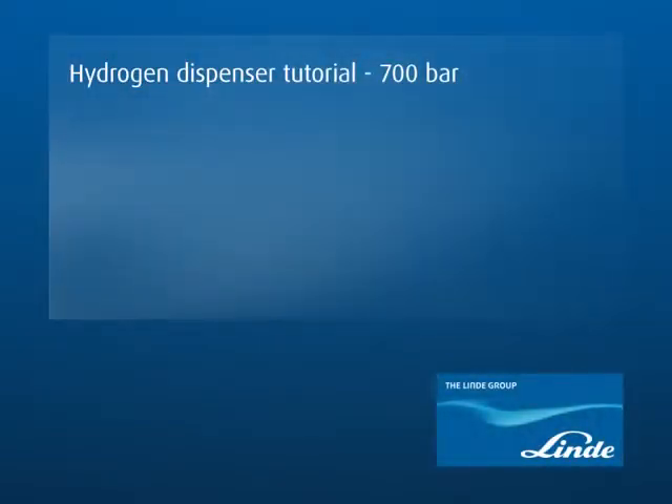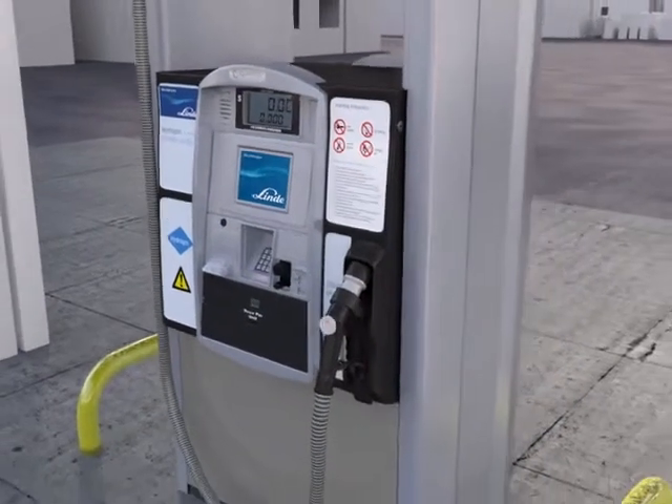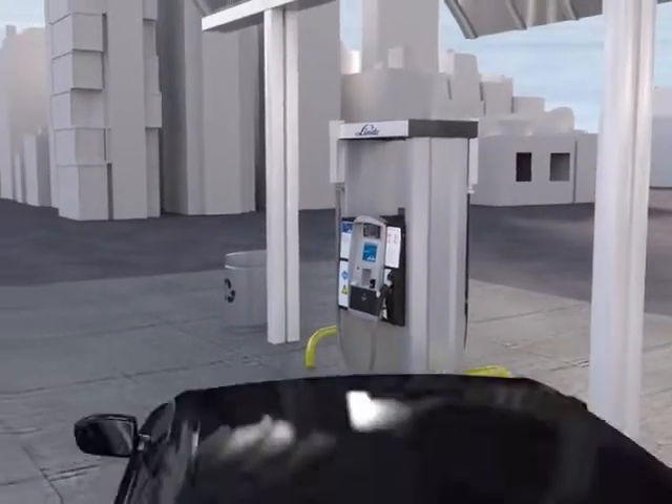Welcome to the Linda Hydrogen Fueling Station. Refilling a hydrogen car is as simple as any other car. This short video will explain how to refuel your car step by step.